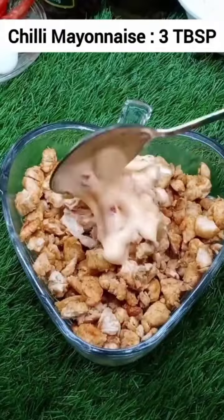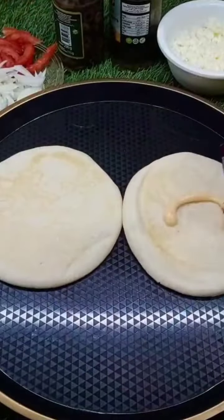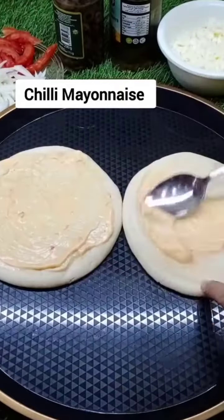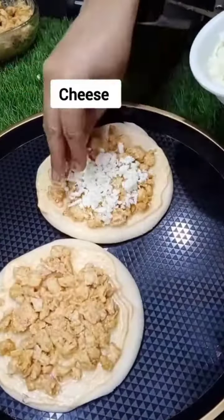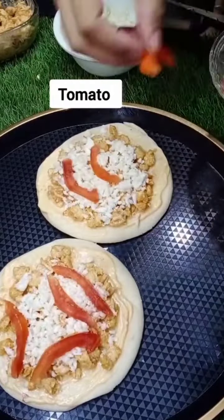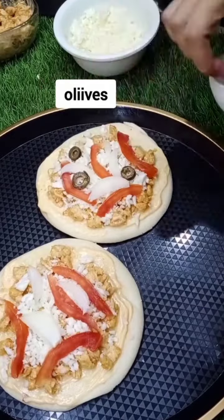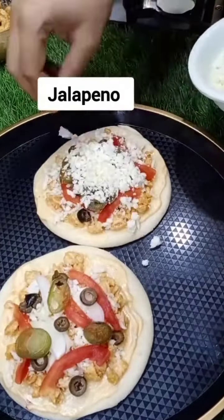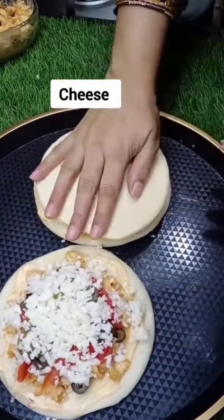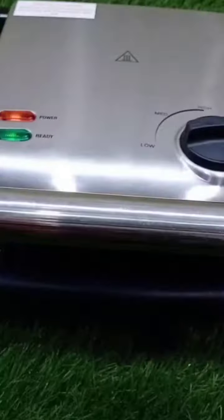Now we will add mayonnaise and mix it. You can add vegetables here as well. You can also add vegetables in a sandwich.